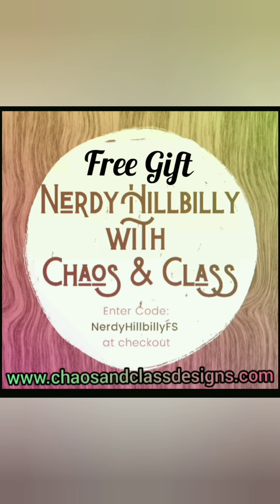Nerdy Hillbilly here — the holidays are just around the corner, so how about you hop over to chaosandclassdesigns.com and pick out something nice for the loved one in your life. While you're at it, put in the promotion code 'NERDYHILLBILLYFS' and get a free Nerdy Hillbilly gift today!